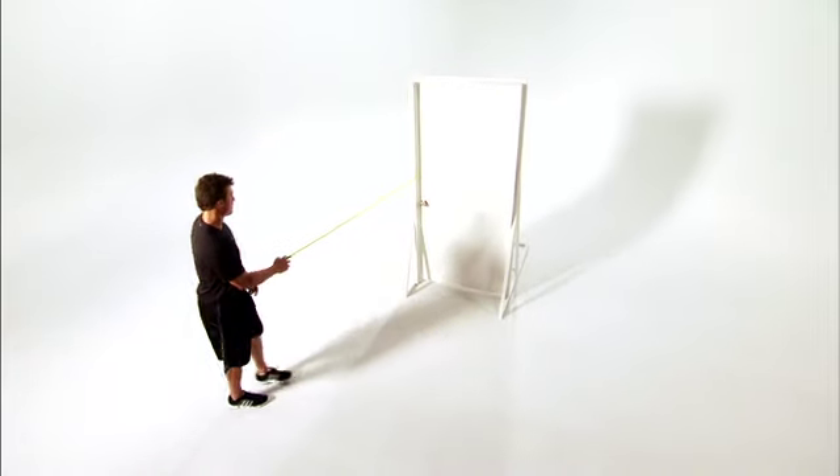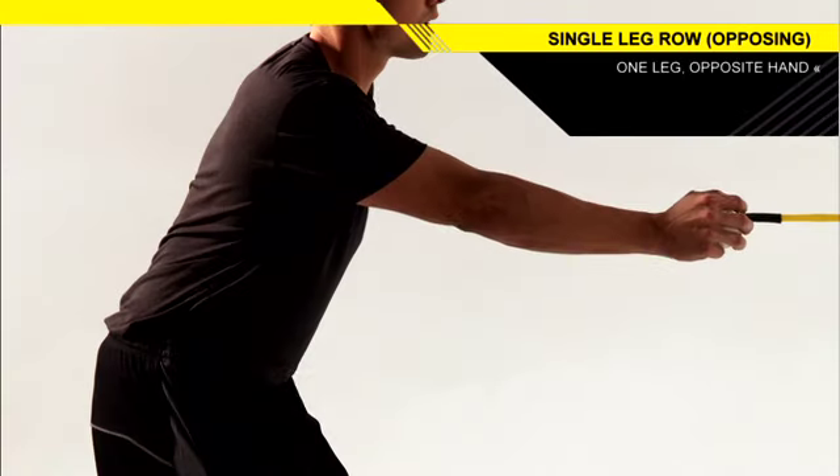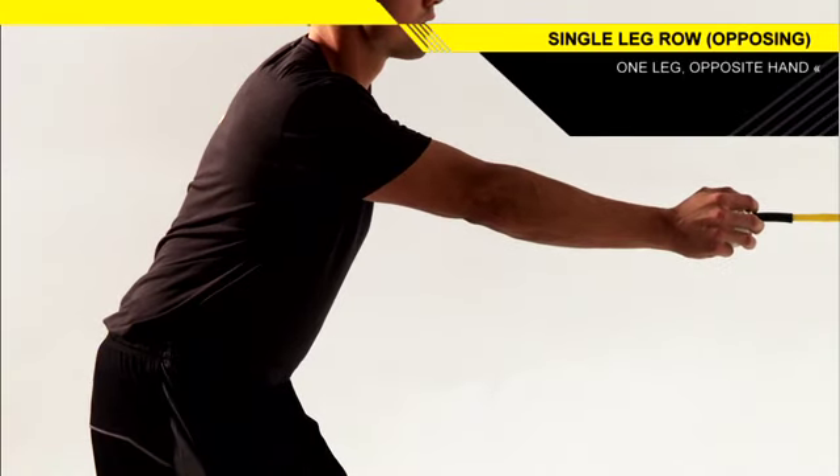Attach the bullet band to a middle anchor point. Stand facing the anchor point on one leg, holding the bullet band in the opposite hand.